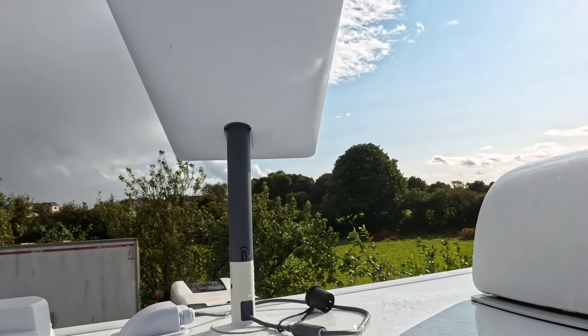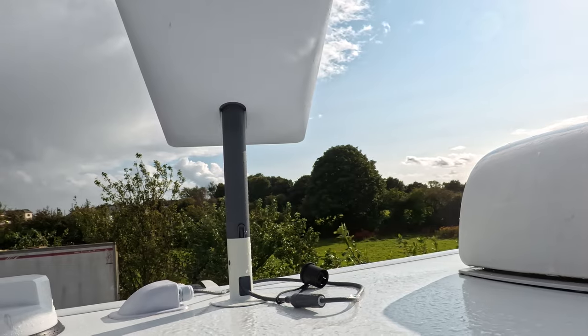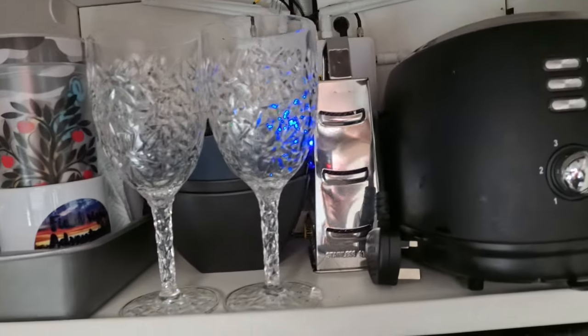It's a couple of weeks later since I recorded the video and the Starlink is working absolutely perfectly - no issues since we put it back on. I did make a few more amendments: on the roof I got rid of the junction box and just used a sealed connector - less wires, less connections, less to go wrong. That's there. It's still the same behind in the box and the same on the side of the van as well. It's beautiful British rainy weather again!